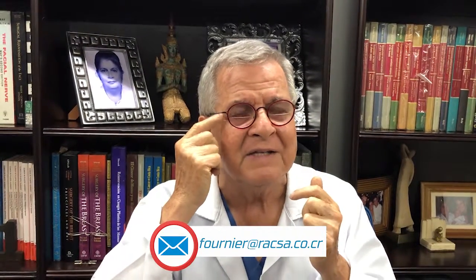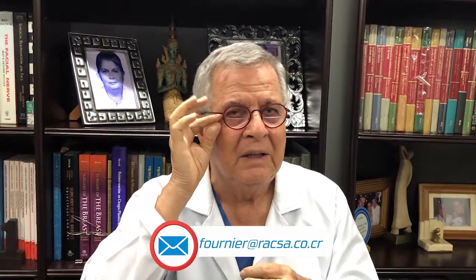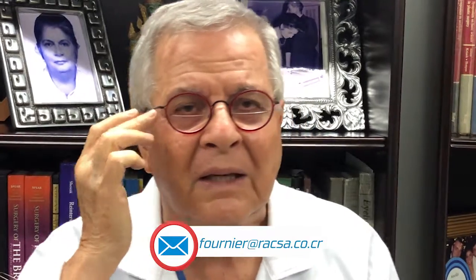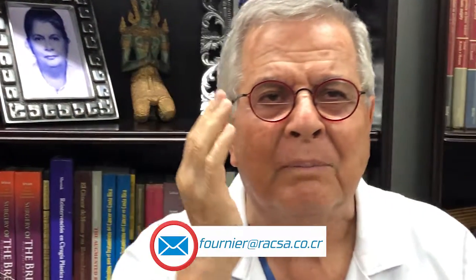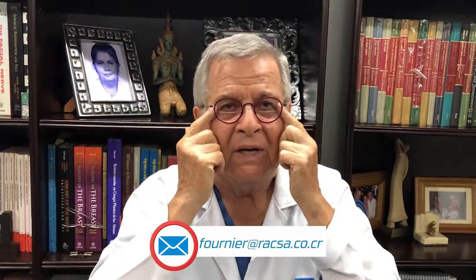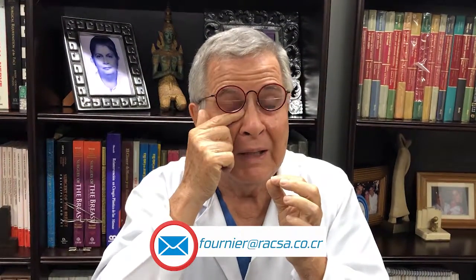In the crow's feet — these transversal lines that we have in the external part of the eyelid — we can improve it by doing dermabrasion. This dermabrasion that we use for the face for acne or for treating some scars can also improve the crow's feet area. Also, these superficial, very fine lines, we can improve with some cream.